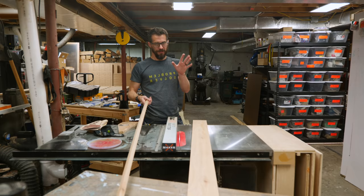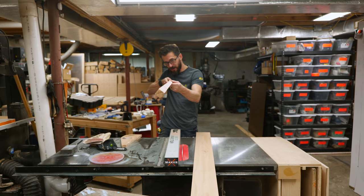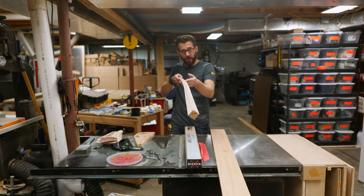Slight change of plans. I cut this piece of hickory, but there's a ton of tension in this piece of wood — when I cut the strip off, it just bent like a potato chip. So we're going to move to a different kind of wood that won't have this problem.